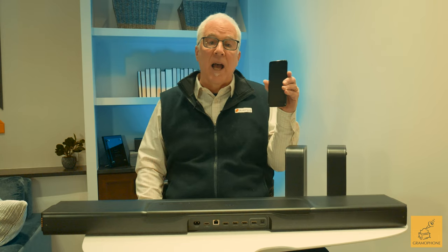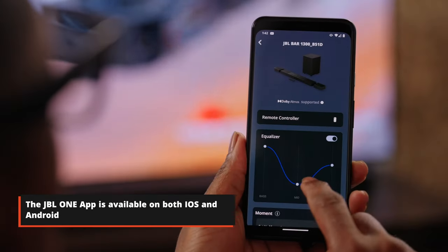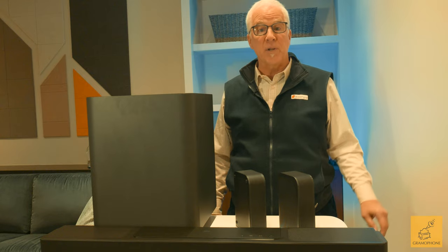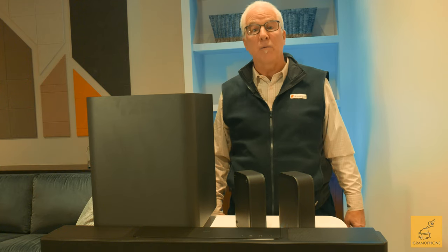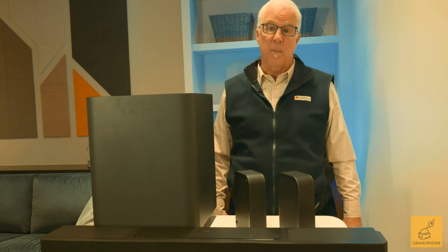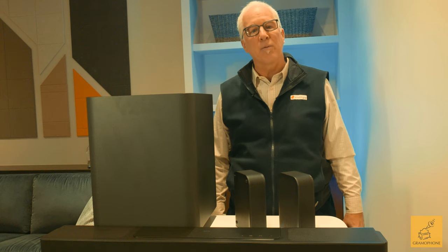We've talked about surround sound, performance, musicality, and connectivity. How do you use the JBL Bar 1300X? It could not be simpler. Just download the JBL One app on your phone or tablet and you'll be in full control of all its capabilities and top-notch performance. Clearly, this is not your mom and dad's soundbar. If you struggle to find room for component audio, or running wires to install speakers in your walls and ceilings is not an option, check out the Bar 1300X. At a retail price of $1699, it's not an entry-level soundbar, but if a huge step up from conventional soundbars sounds appealing, consider this innovative, high-performing game-changer.